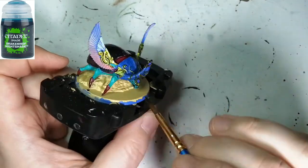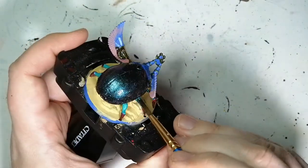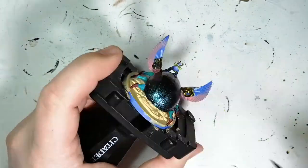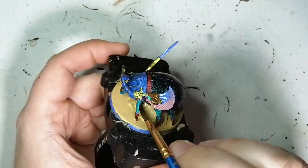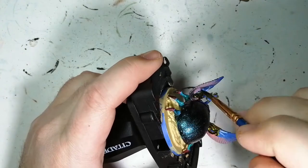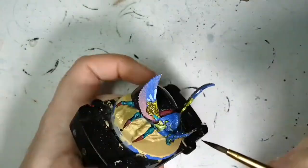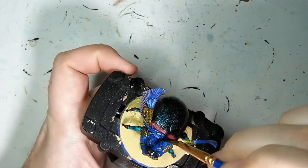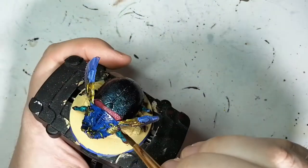Now we're going to be using a little Drakenhof Nightshade, and this is going to go on pretty much the entire miniature that has blue — including the wings, the legs, and the head. As you can see with the wings, it's really going to change that pinkish hue to purple, but it keeps a bit of that pink in the background and still keeps some of that Elemental Bolt as well. These shades from Citadel are really good at shading and just discoloring a little bit — giving you a nicer texture and highlighting, almost like a contrast paint but a little better, because you're just getting a shade to do what you want.